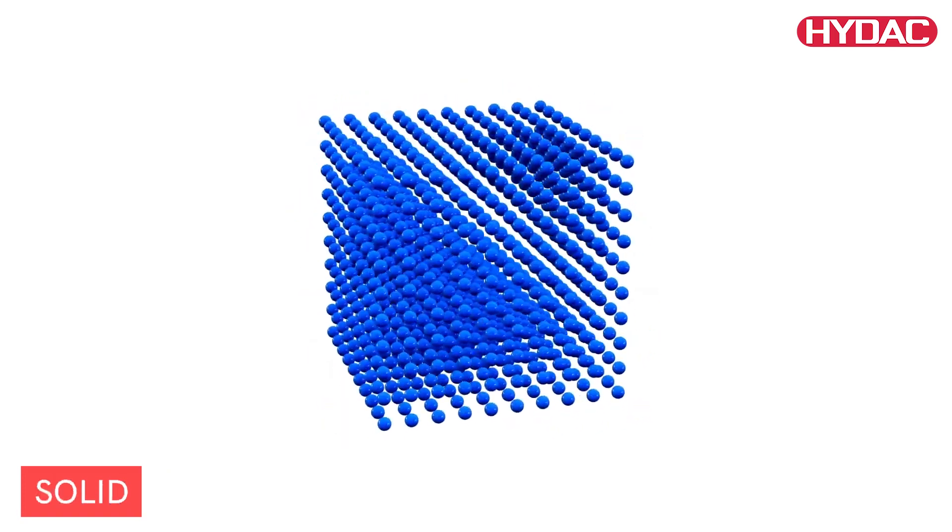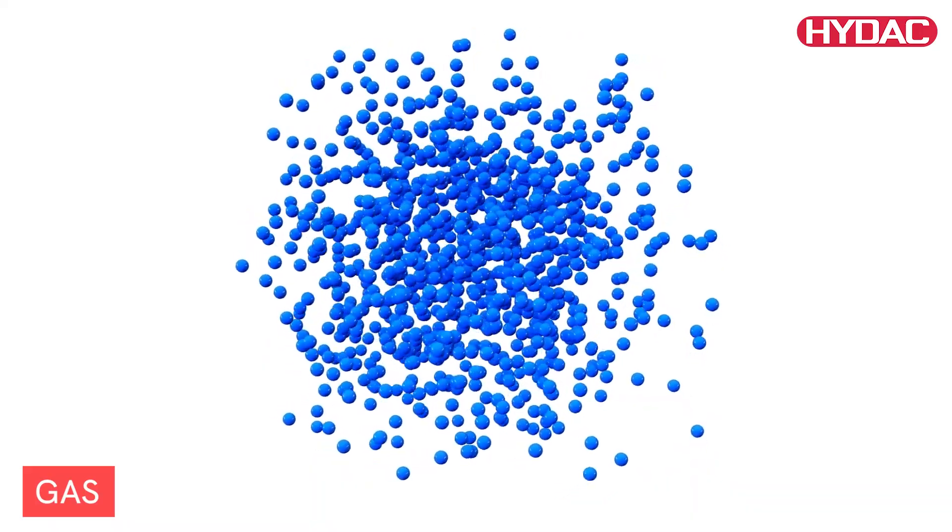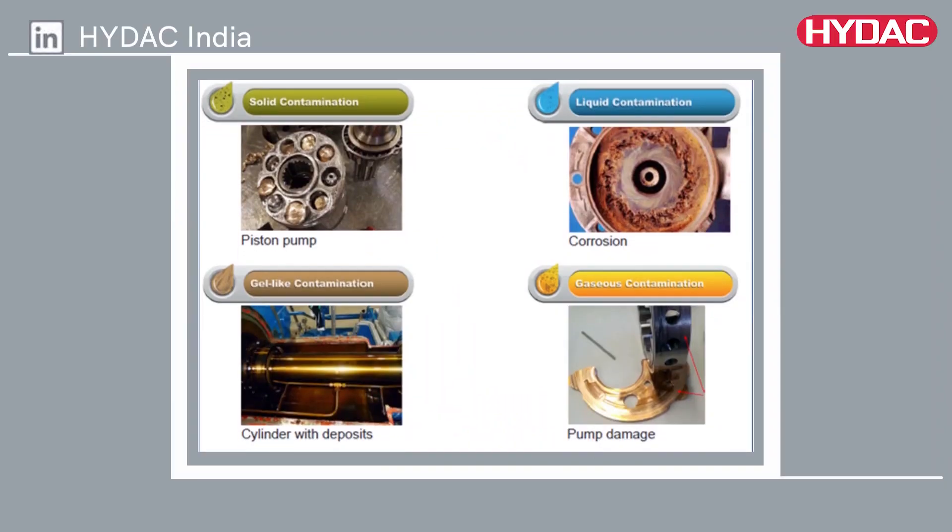Water, solid, and gas contamination can drastically shorten the shelf life of oil. Mineral-based oils age faster when water is present.